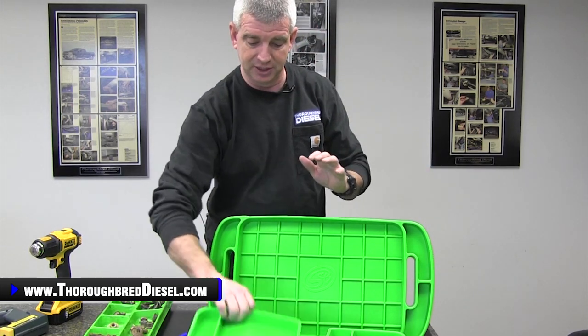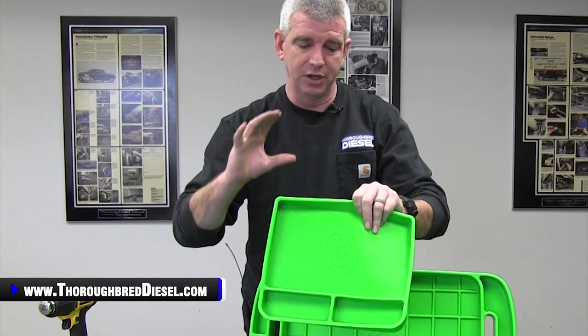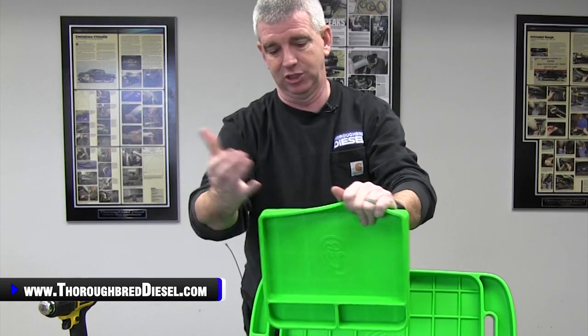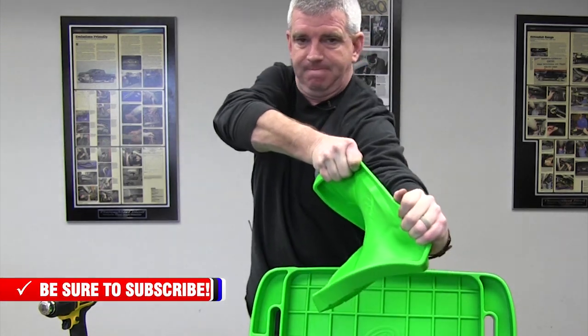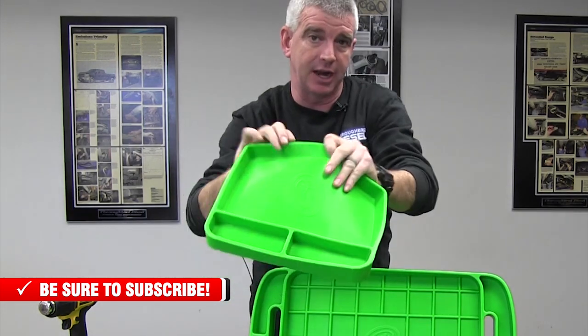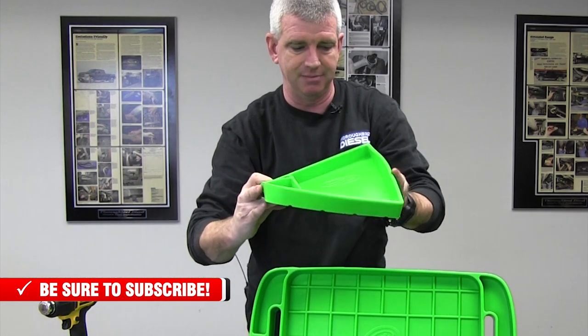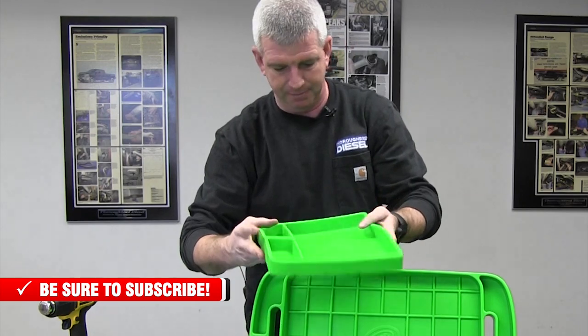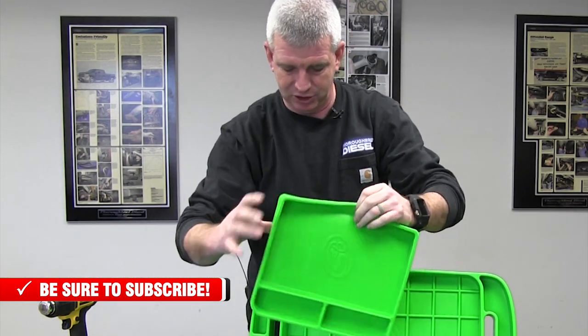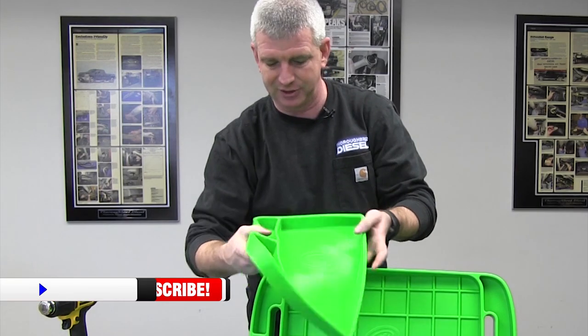They are very, very tear resistant. To be able to tear this, you would really have to cut a leading edge in it. You can see how far it can be stretched — it doesn't tear. It's got memory, so it pops back into place. It doesn't stay stretched out; it bounces right back.